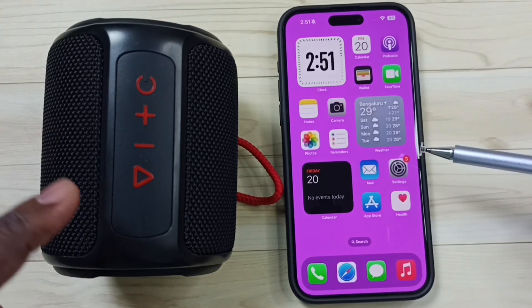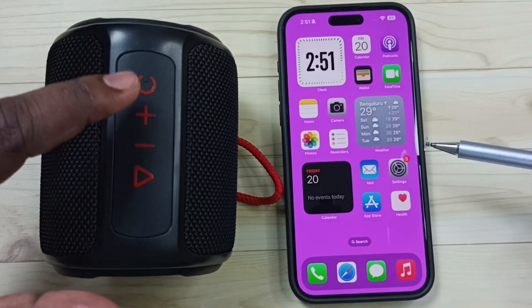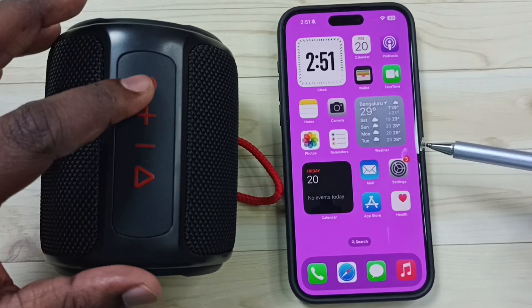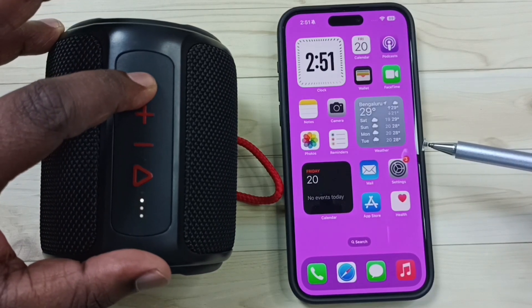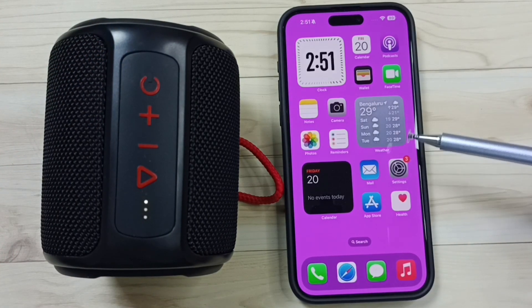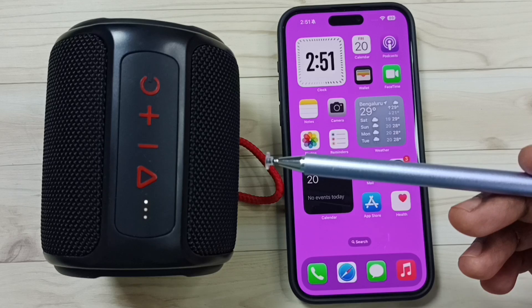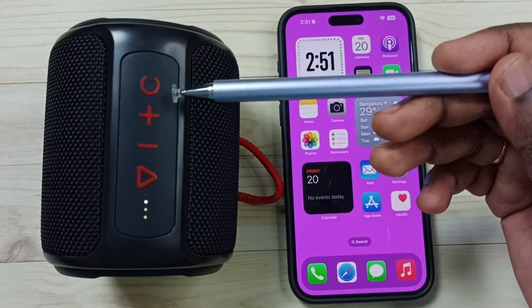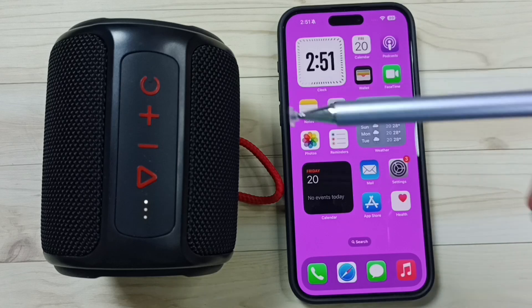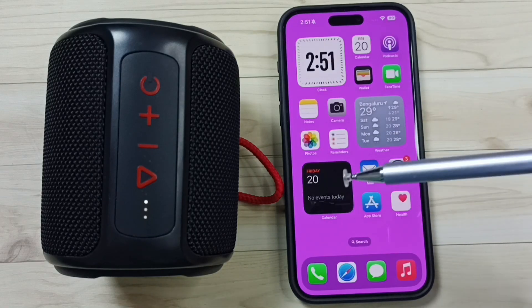First we need to put the Bluetooth speaker into pairing mode. Let me power on this Bluetooth speaker. Here you can see the power button. Press and hold this power button. Now this speaker is on and it's ready to pair. Right now this is in pairing mode — here you can see the light that is blinking. That means right now this speaker is in pairing mode.